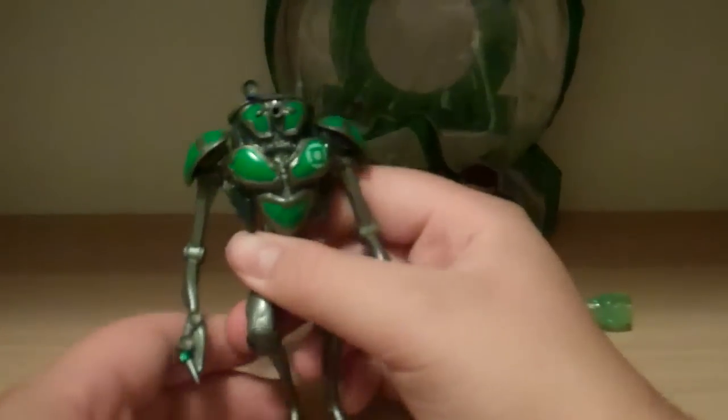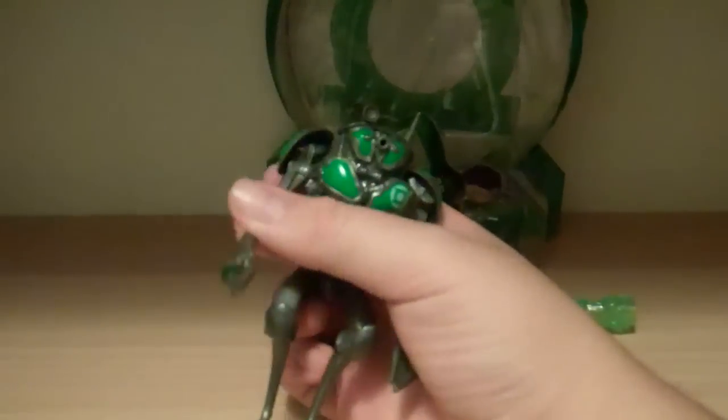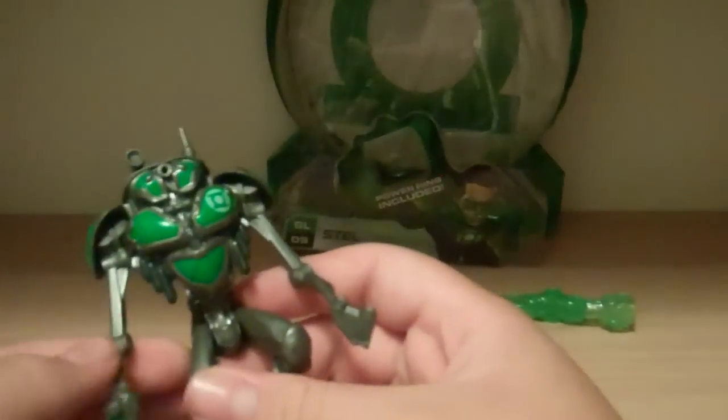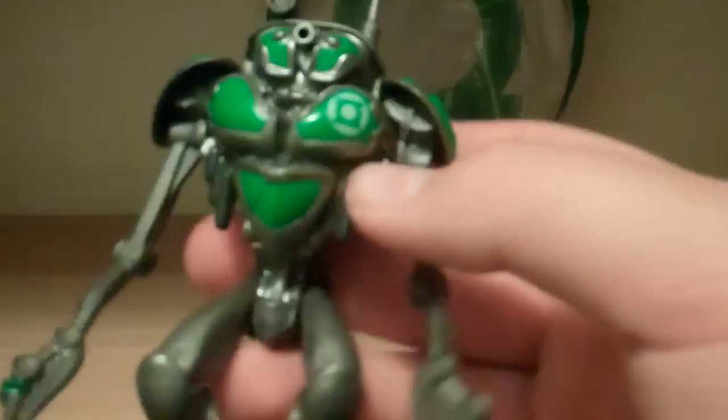He is quite tall, I will give him that. He's got the ring on, which looks really nice. His claws - they kept the plastic in between the claws, which looks horrible. It's like, how cheap can you make this? I don't know if they're running a contest to see who can design the cheapest Green Lantern 3.75-inch toy. It's got some good detail in the middle, nothing too amazing - just a couple little gizmos inside there. The back is a solid piece, not a whole lot of detail.